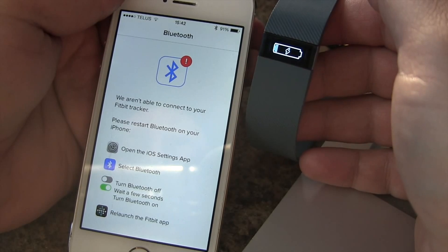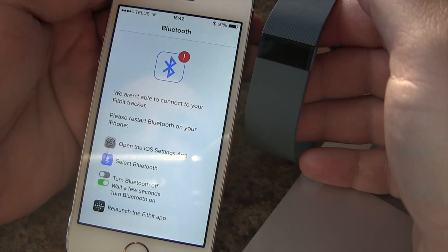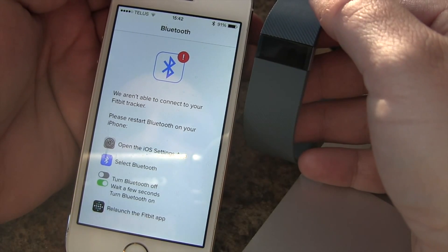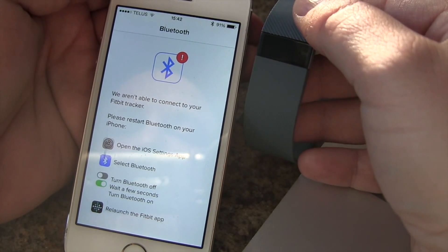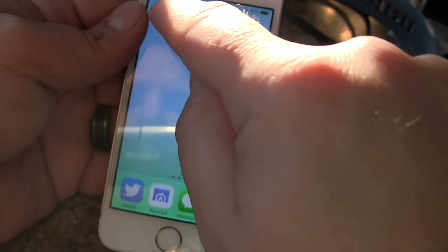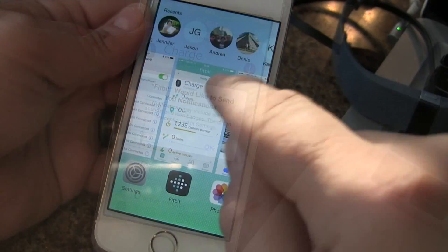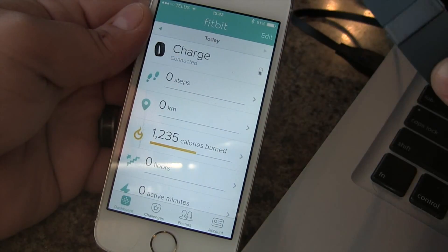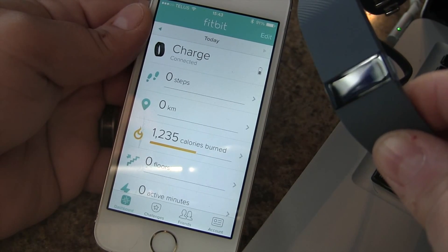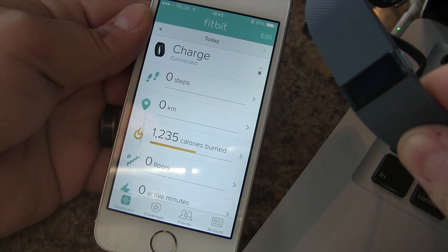And we're done. It looks like it restarted. We had a small problem with Bluetooth, so we turned Bluetooth back on and restarted the app. Now at this point we can put the Charge on and finish reading the instructions and details about the device. It looks like we're good to go.